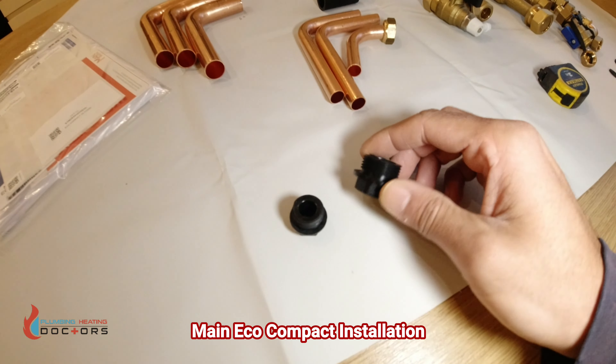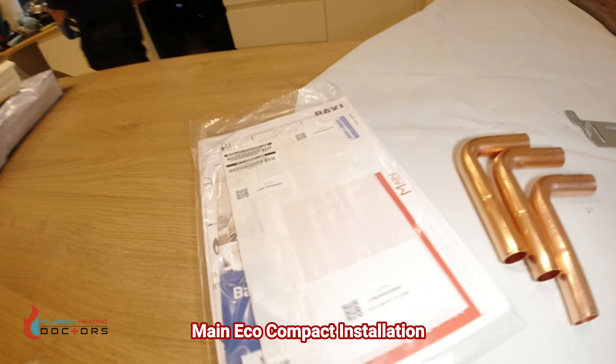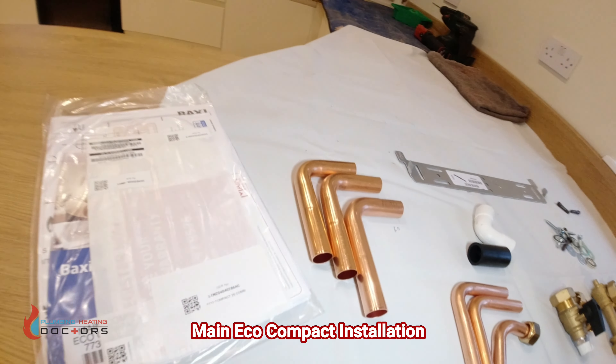These are the extras - you'll always be left with a few extra washers and bits, so don't worry about that. What's very important is that you keep this safe: there's an installation promotional code - this is where you get your five-year warranty. The paperwork is in there too.